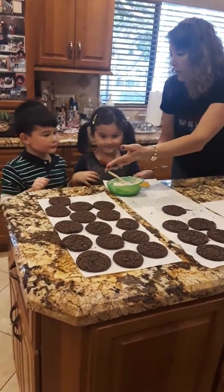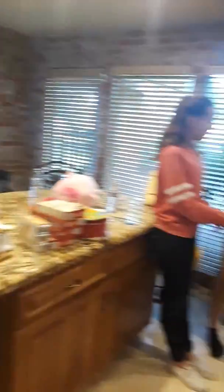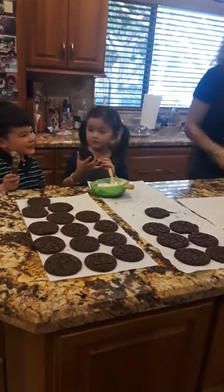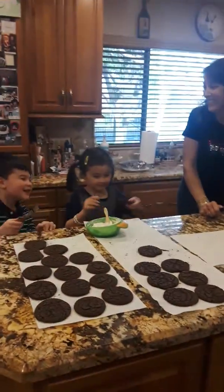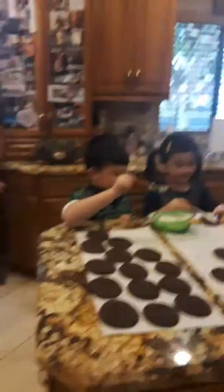Do you want this wood one? Yeah, you can have the — what do you call this wood one? He's pretending. He's excited and he's pretending, because he got excited when he saw the frosting. Now, if you need more frosting, we have some in the fridge that I can get out. Okay?